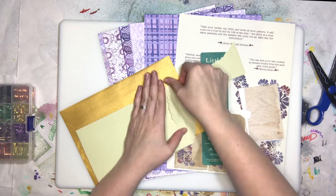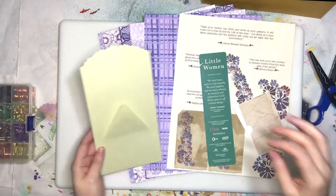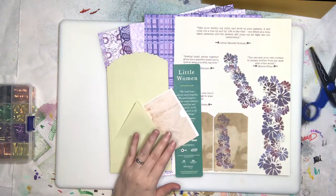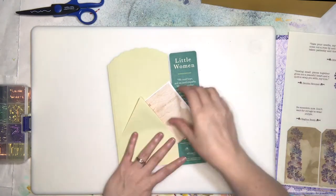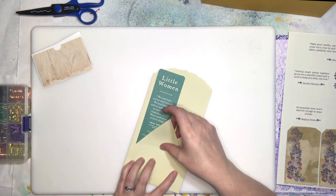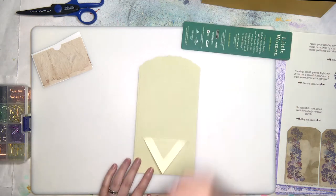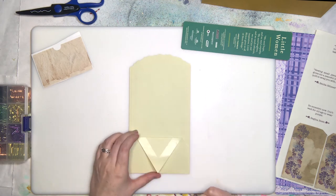For sending happy mail to other awesome journal people, like Debbie over at Kip's Corner — she'll be the recipient of this. In fact she may have already gotten it by now. So we are using the banker's envelope again; I wanted to do it a little differently than the other one, and I'll link the other video so you can see multiple ways to use the banker's envelope.